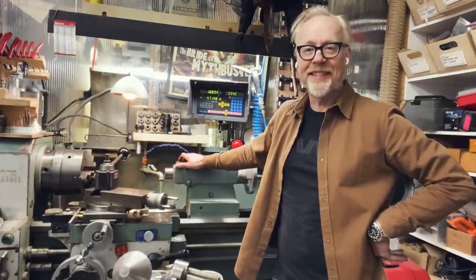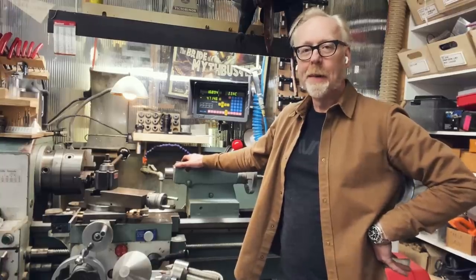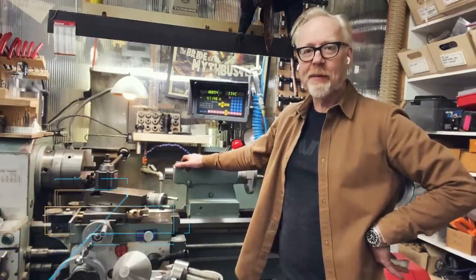Hey guys, Adam Savage from Tested here with a one-day bunker build from inside my cave.